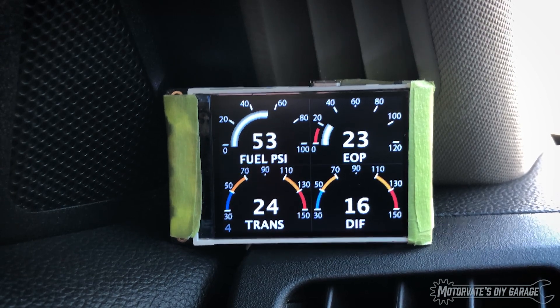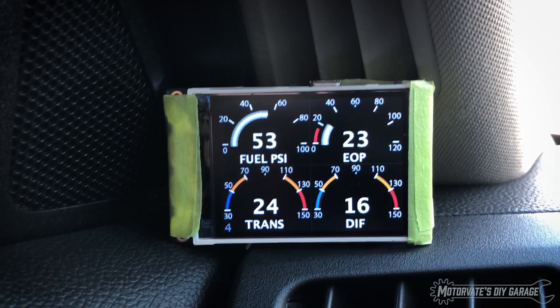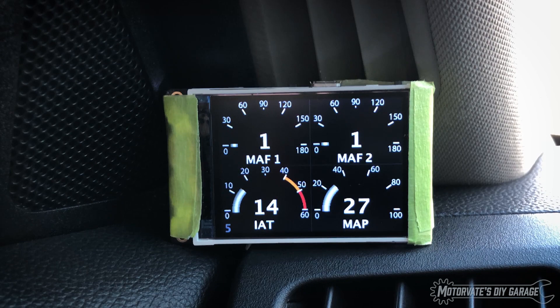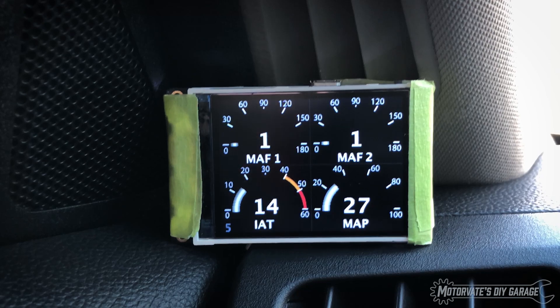These are all the data items coming from the Bluetooth sensor server. Now you've seen these four pages before, but the next few pages are all new. Here we have the mass airflow for bank one, bank two, and grams per second, air intake temperature, and the manifold absolute pressure sensor, which is also known as a boost sensor.